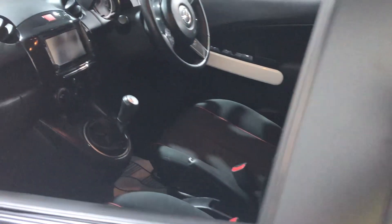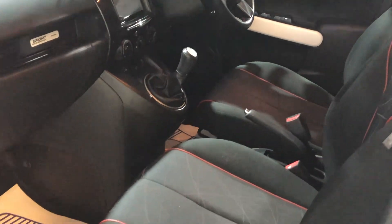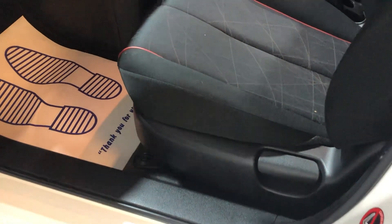On the passenger side in the rear, there's again lots of space and the seats are in good condition. It is rather dark in there today unfortunately. Looking in on the front — it's just an extremely clean car.